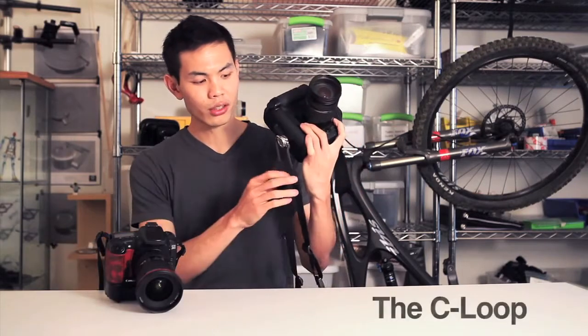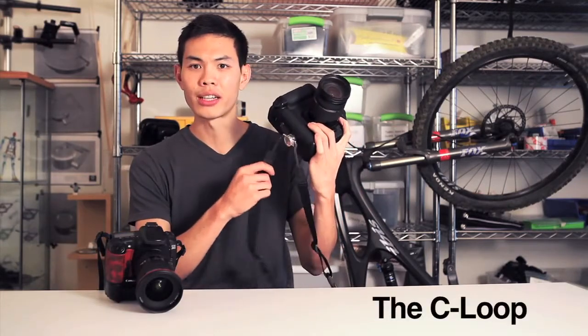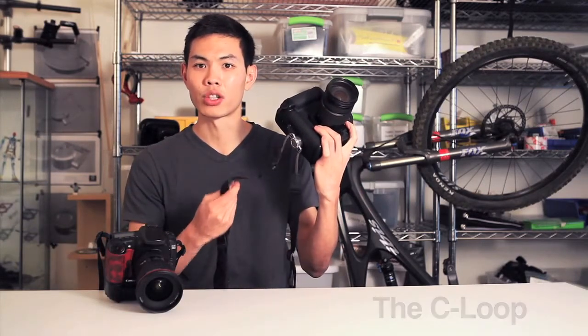So, with the help of my brother and a friend, both of whom are photographers, we came up with a solution. The C-Loop — a swiveling device that allows you to attach the strap to the bottom of your camera.